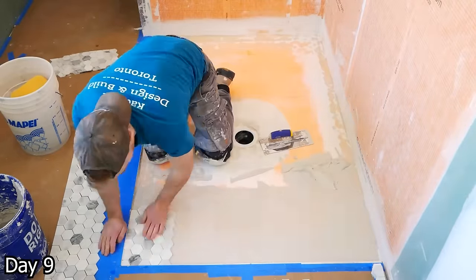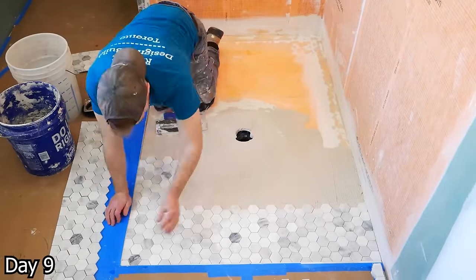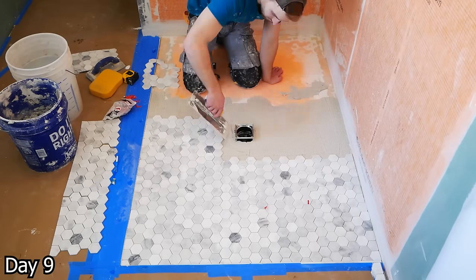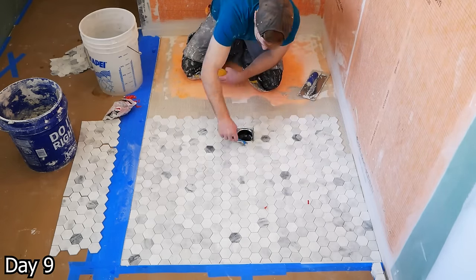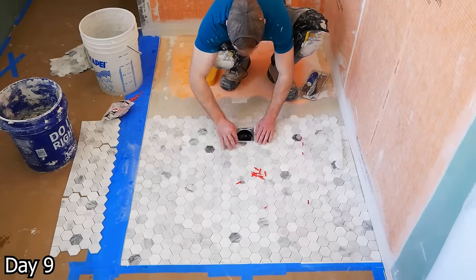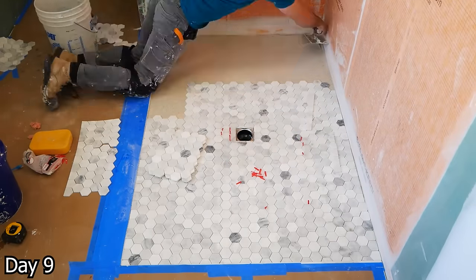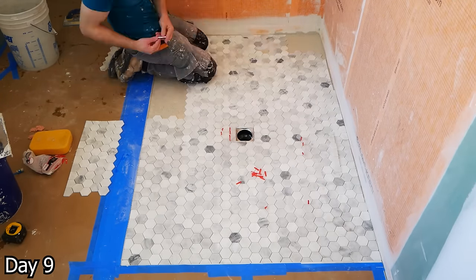This hexagon mosaic works really well with the white tiles outside — just a really nice look. With the V-notch trowel going down, you want to keep the thinset relatively low here because with mosaics, if you use too much thinset it's going to seep out of the grout lines. And because there are so many grout lines, your cleanup is going to take forever. So just make sure you're always using the appropriate size trowel.